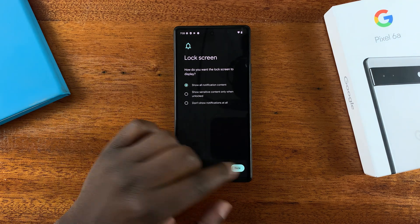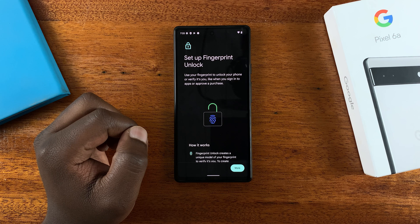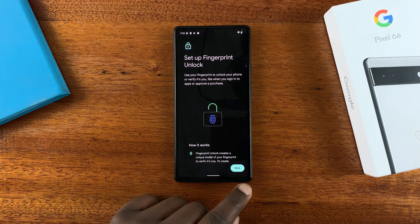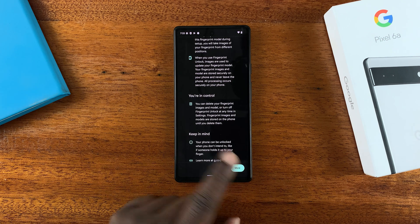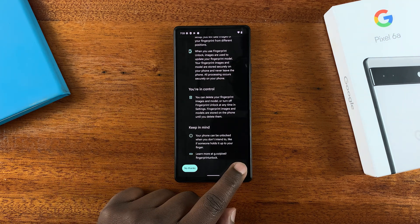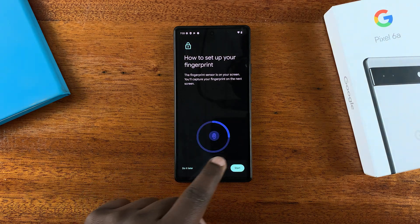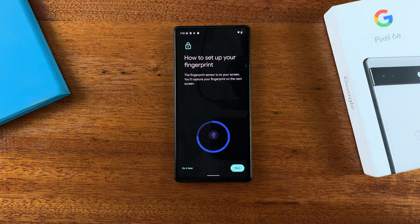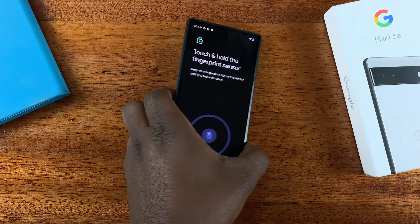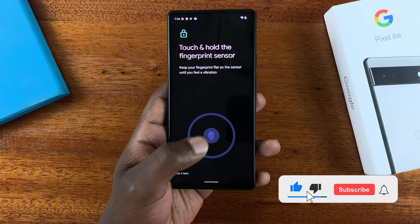Once you've entered your PIN, password, or pattern, you're now ready to set up your fingerprint. Tap on 'More,' read everything you need to know about the fingerprint, then tap 'I Agree.' Now use this section to set up your fingerprint — tap on Start.